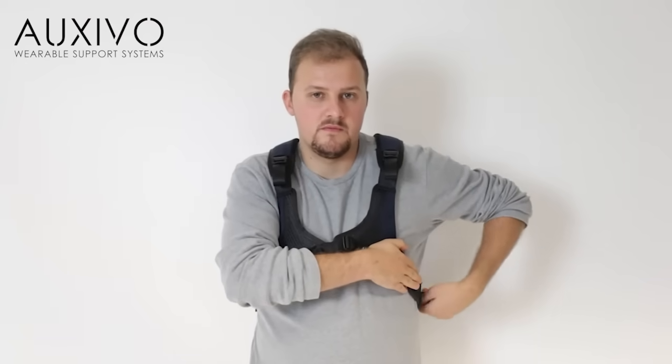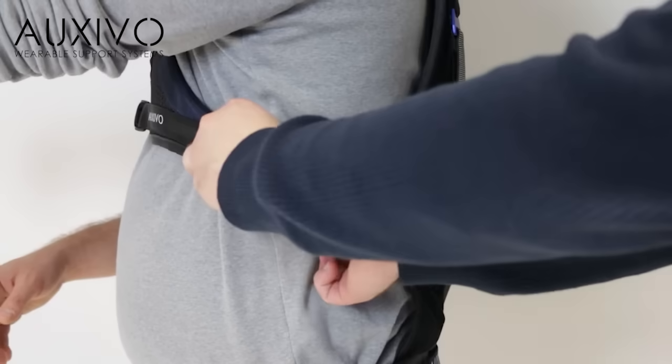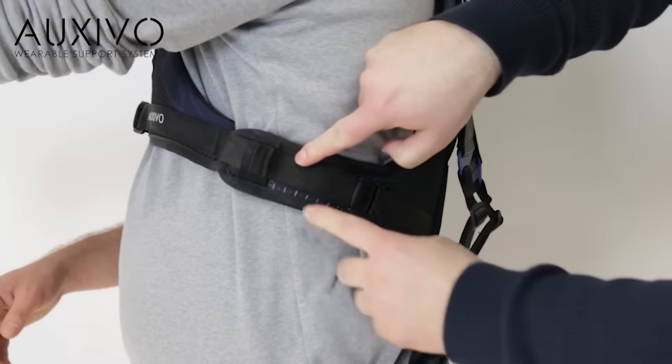Tighten the side straps. If you cannot reach, ask somebody to help. Note the scale for your next use.